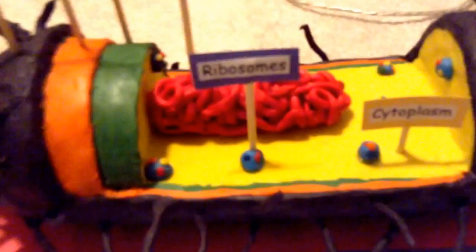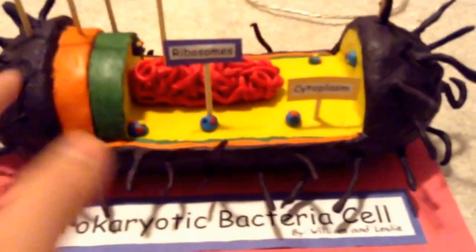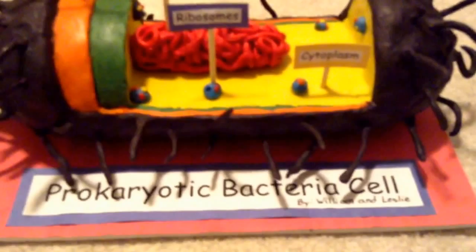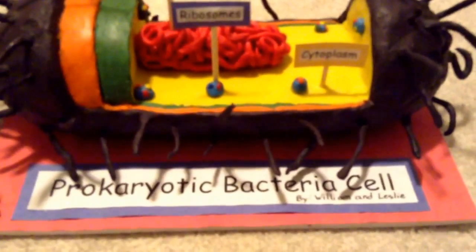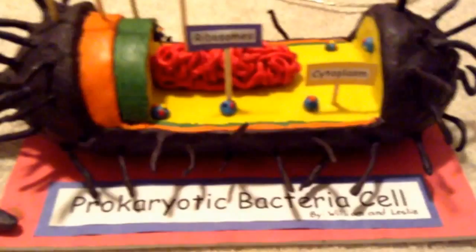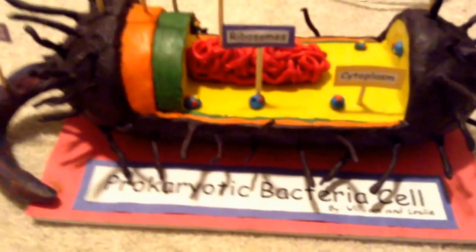I first started with a shampoo bottle, emptied everything out, then cut off the nozzle and started putting plasticine around it, pretty thick as you can see. I based it off an image on Google and planned it out a little bit.